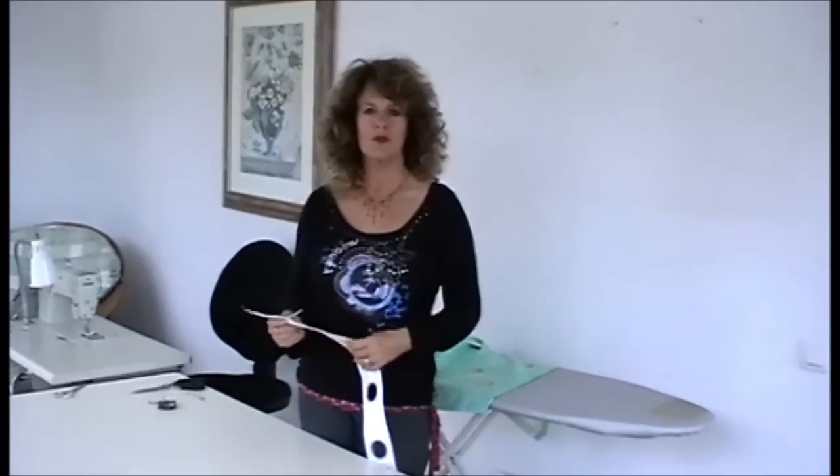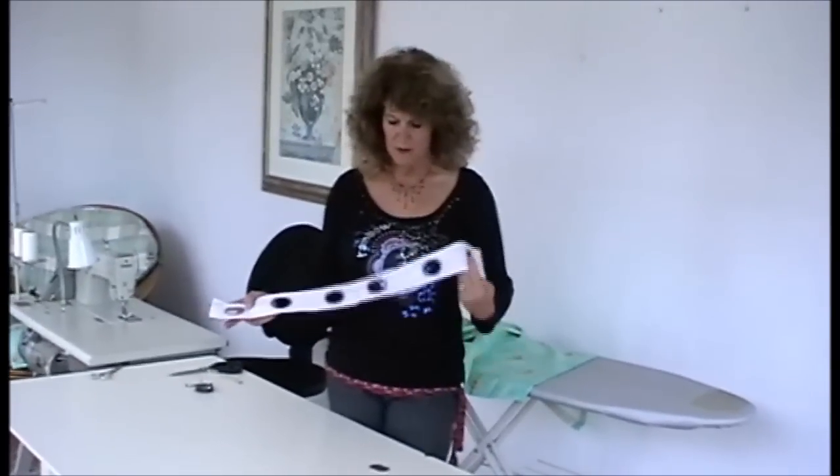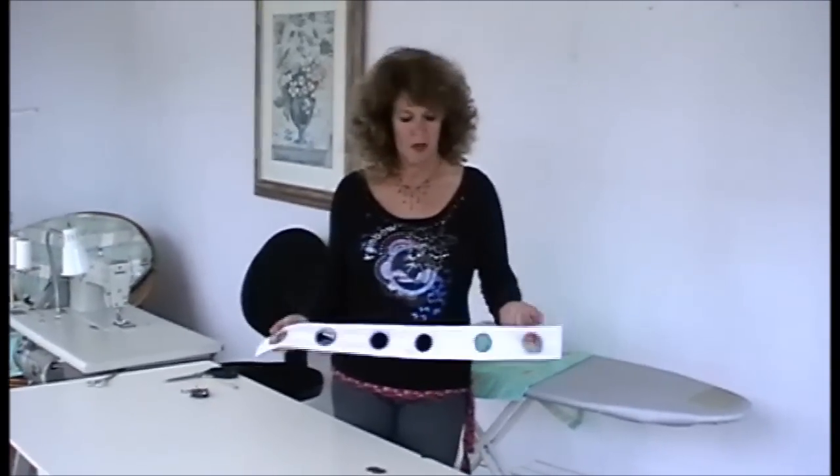Hello, my name is Angela Broughton from Polesupplies.com. I'm going to show you how to make eyelet curtains using an eyelet tape. Personally, I prefer to use the ordinary rings that you cut the holes yourself, but I'll show you that in a separate video.